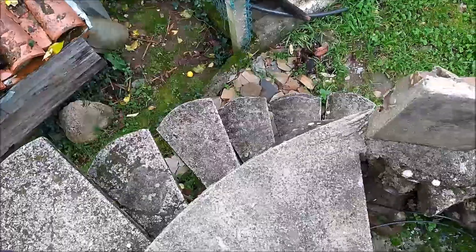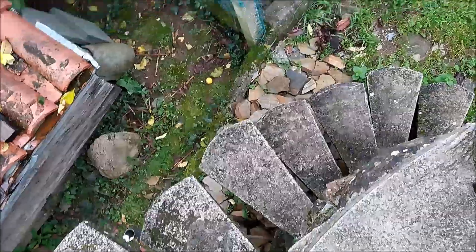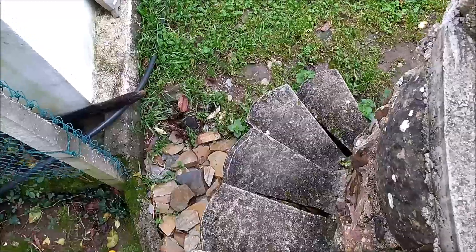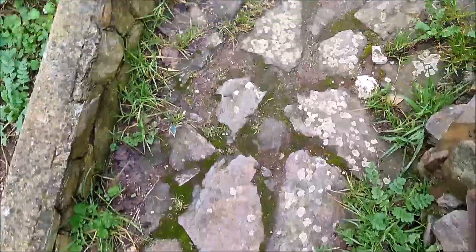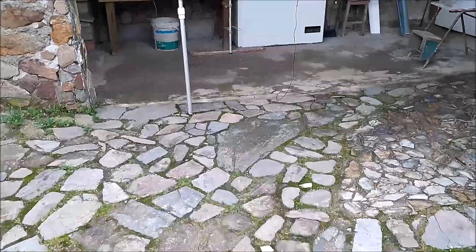Esta construção redonda, feita em pedra, foi inicialmente pensada para a instalação de um moinho de vento de moagem de cereais, mas resolvi montar aqui um pilar de betão para fazer as minhas experiências eólicas. A torre não é muito alta e o acesso é feito através de uma estreita escada em caracol, permitindo que com alguma facilidade ali suba para fazer as intervenções e manutenções necessárias nas várias turbinas eólicas que já ali testei.